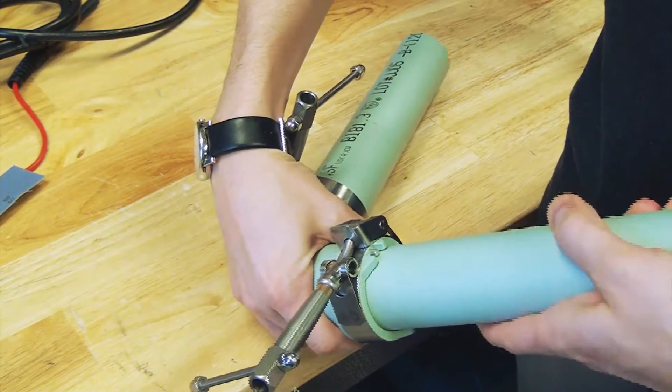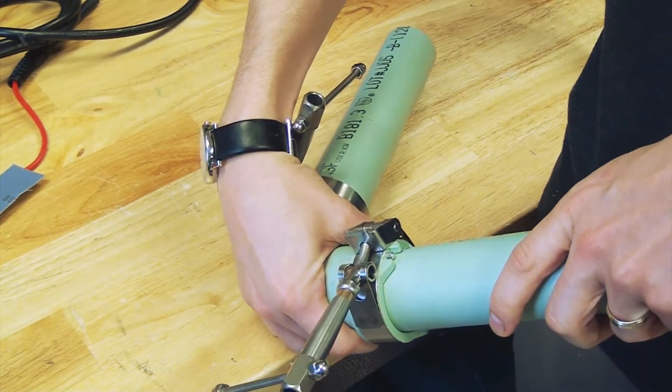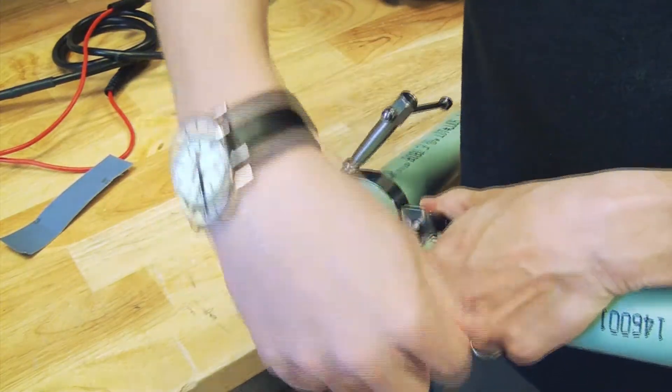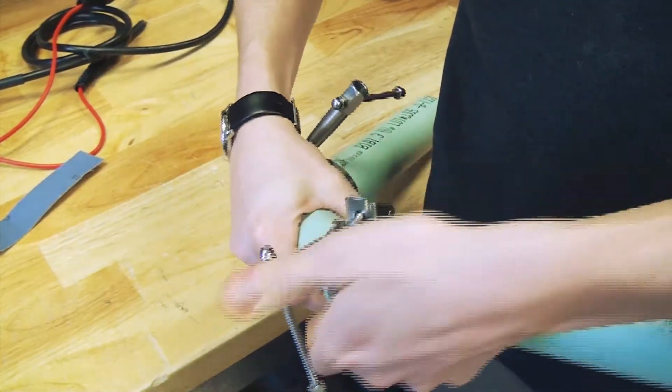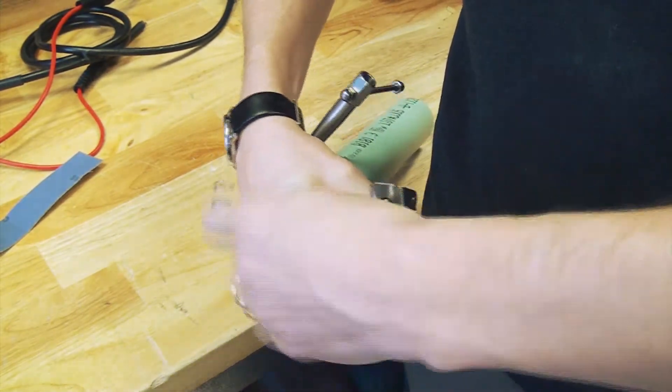The clamp must then be tightened sufficiently to prevent the pipe from rotating inside the fitting. Wheel handle clamps should not be used. A tight clamp is essential to the quality of the joint — it should not be possible to rotate the pipe inside the fitting socket when the clamp is fully tightened.